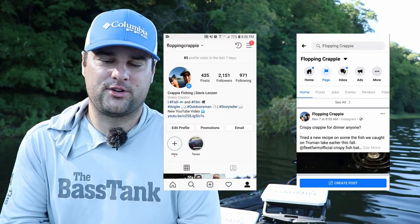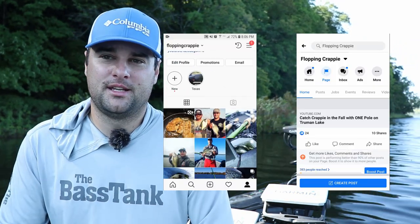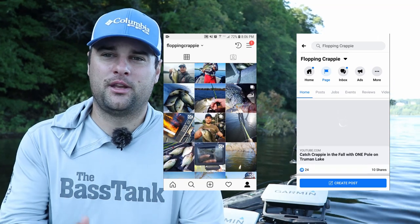Appreciate you watching. If you've got any comments or questions about anything, message me on Facebook or Instagram or post in the comment section. I always love hearing from you and I like helping other people get into the fish finder market. So appreciate you watching — we'll see you.